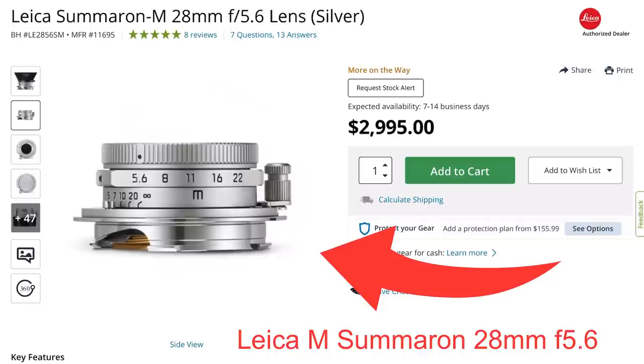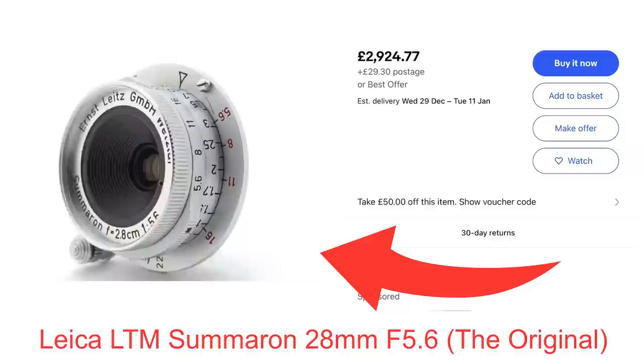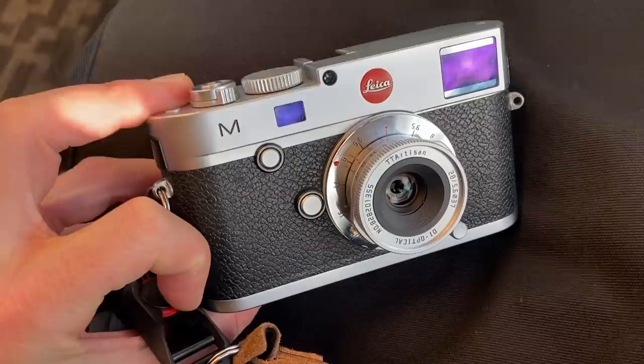This is the smallest TT Artisan lens with a variable aperture. For any fellow Leica fans, you may know that this lens is based on the Leica Summaron M 28mm f5.6 lens, which was a modernized re-release of the original lens from 1955 through to 1963. The LTM and the M have the same optics, and this lens is very similar to both of them.